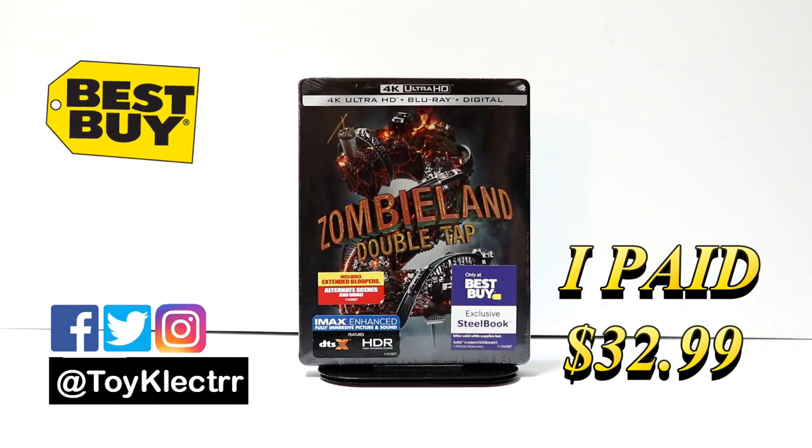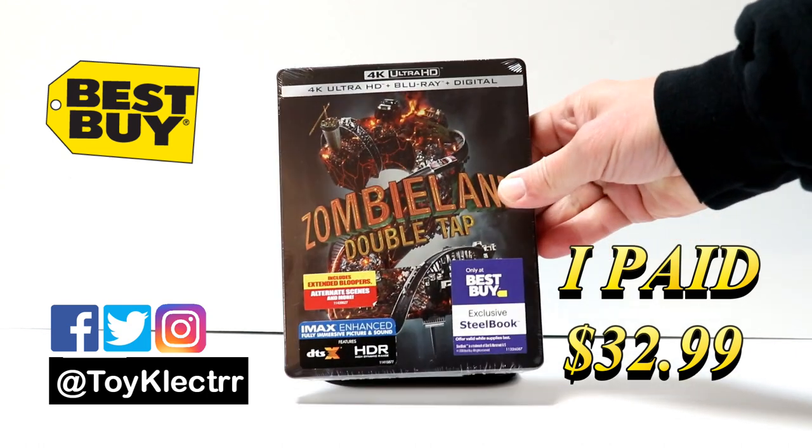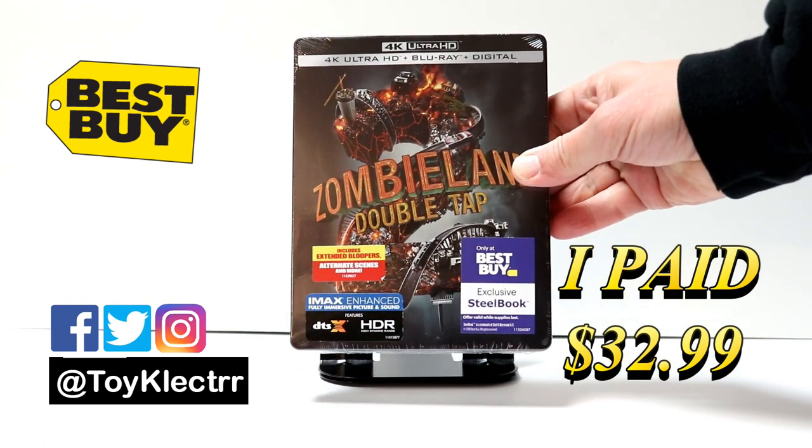Today I picked up my copy of Zombieland Double Tap. This is a Best Buy Exclusive Steelbook. It does have the 4K Ultra HD, the Blu-ray, and the digital.